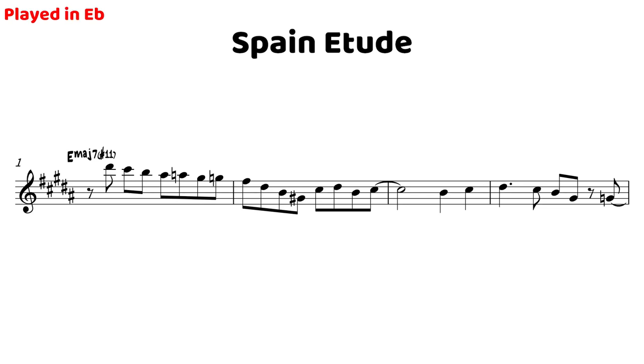Getting into this etude, right in this first bar we have this E major 7 sharp 11 chord, and we're going from D sharp, C sharp, B, and landing right on that sharp 11 on beat three. From there we're using some chromaticism — some chromatic passing tones — walking our way all the way down to the next chord tone, which is the F sharp, the ninth, a really colorful note in this chord, right on beat one of the next bar. This chromaticism, especially over more altered chords like this E major 7 sharp 11, is very characteristic of Chick Corea and things he would play both in his solos and also use in his compositions.